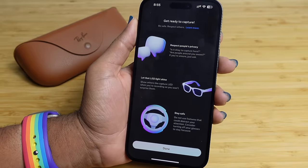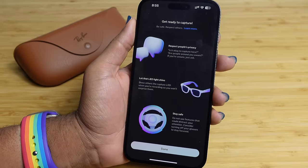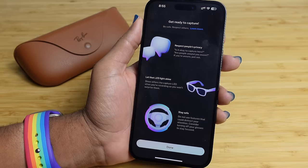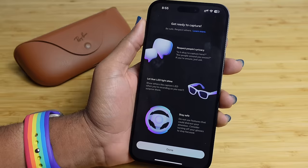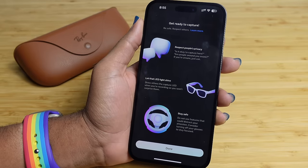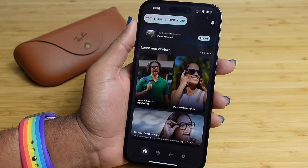That's the entire setup process for the Meta glasses. Be safe, respect others, and respect people's privacy. Ask yourself if it's okay to capture here and whether people around you are aware. Let the LED light shine so others know you're recording, and do not use features that could distract your attention — consider turning off your glasses to stay focused.